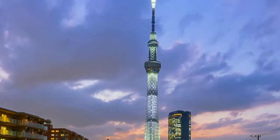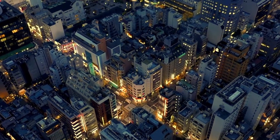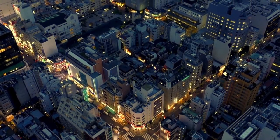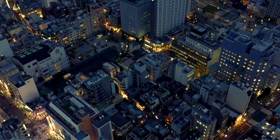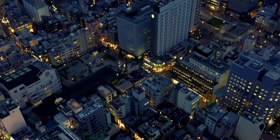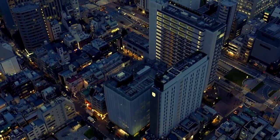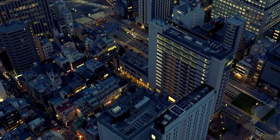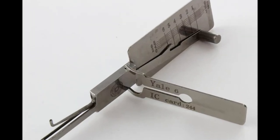You are indeed watching Lockpicking Legend, which I think we can all agree is the finest of all YouTube lockpicking channels. Today's video is about picking cylinder locks using the Yale/Leashy style pick.